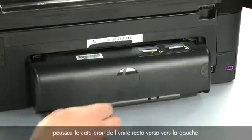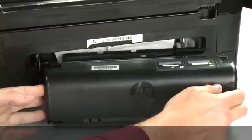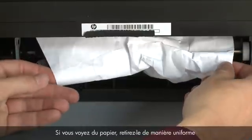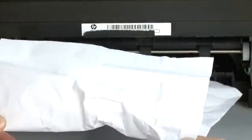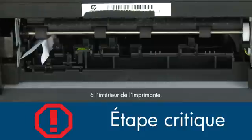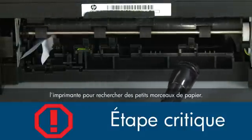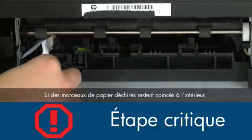Remove the duplexer by pushing the right side of the duplexer to the left and then pulling it out. Check the back of the printer for jammed paper. If you see any paper, remove it by pulling evenly with both hands to avoid tearing. Check the rollers and wheels for torn pieces of paper that might remain inside the printer.